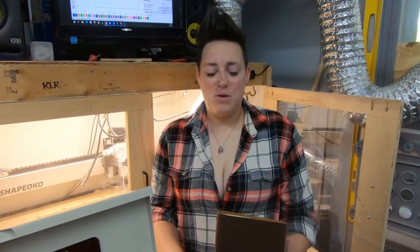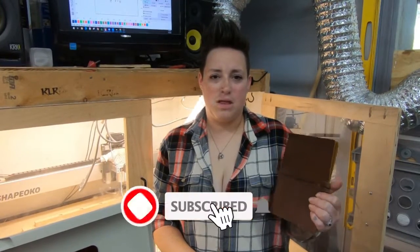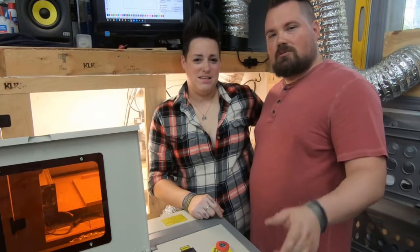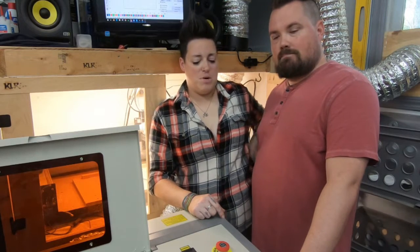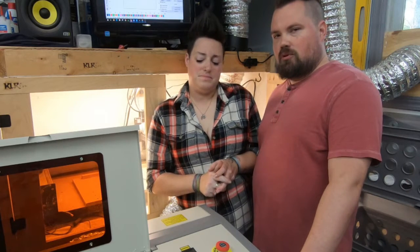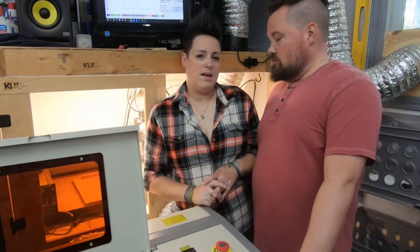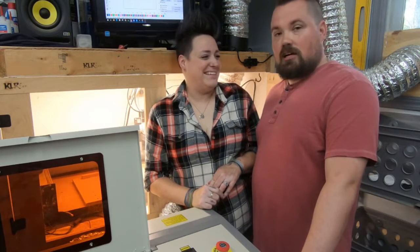Hey guys, welcome back. Today we are on the Monport K40 again, and we are going to see how it does with leather. Before we get into the leather journal, we were reading up on some issues the new board had. Some people are reporting that they put in for the head to move 10 millimeters and the laser head ends up moving 40 millimeters. So before we ruin a journal, we're going to test that out.